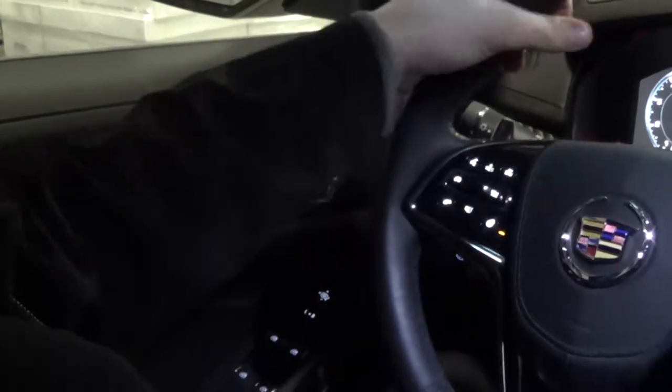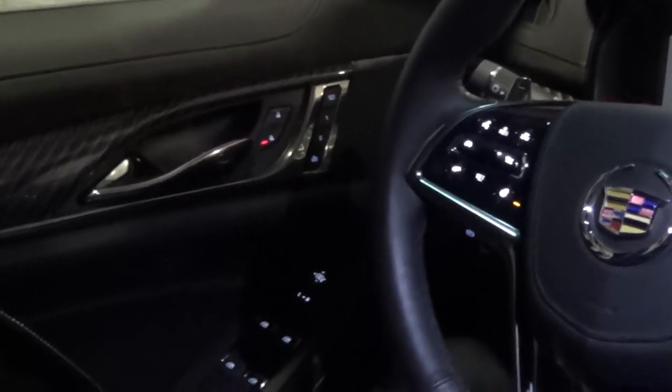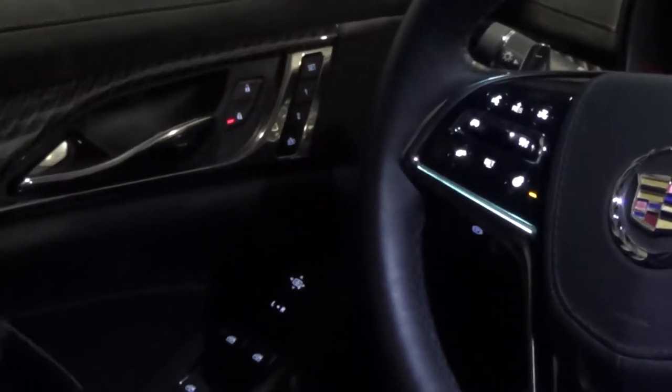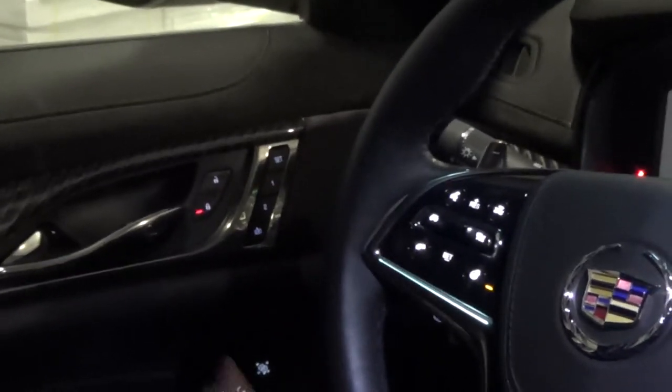Once you get yourself to the comfortable position where you feel like you'd be able to drive and see all your surroundings, press the set button and then press and hold for a second on whichever one or two you'd like. And then once you move yourself down and kind of back, you can just tap the one and that's going to move you back to where you were before.